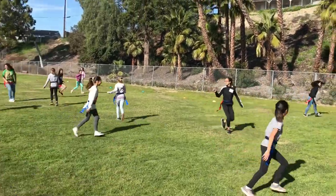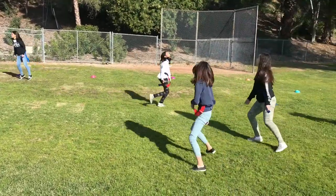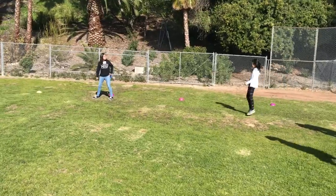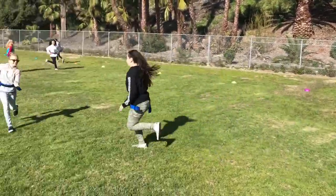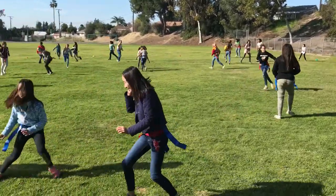This game is called flag tag. Each student starts with one velcro belt and two flags, and the object is to run around trying to pull other students' flags. The maximum amount of flags they can have is five, and once they get to five flags they cannot pull anyone else's flag.